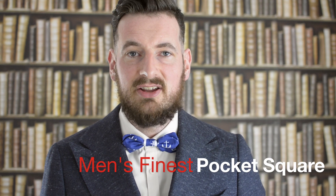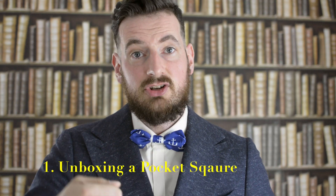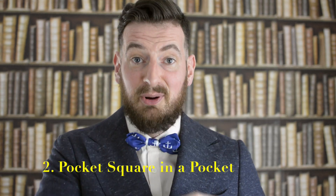Hi, this is Michael from Men's Finest Pocket Square. In this short video, I'm going to show you one thing, maybe two. First, I'm going to show you the packaging — what you're going to get when you actually decide to purchase something from Men's Finest Pocket Square. Number two, I'm going to show you how to put that inside your pocket and how that's going to look.